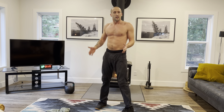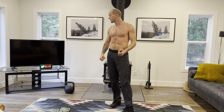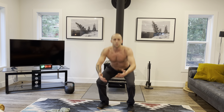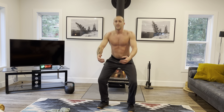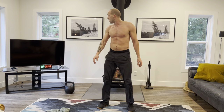Rest. Are your knees caving in? Think about pushing them out and activating your glutes — squeeze your glutes at the top. 3, 2, 1. Where is our stance with our feet? I'm about shoulder-width, not hip-width — just a tiny bit wider — and my feet are slightly turned out.